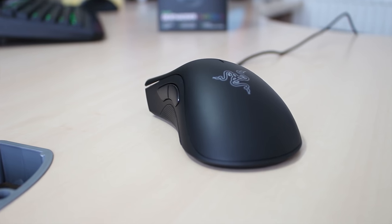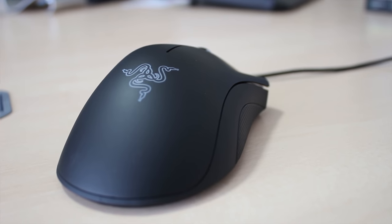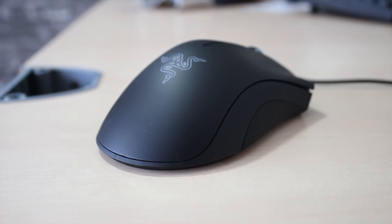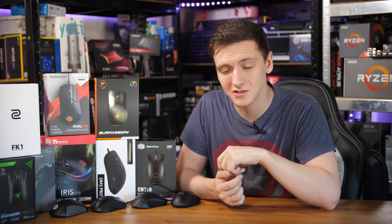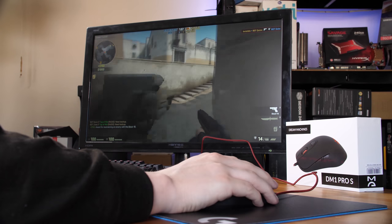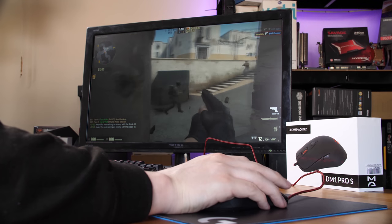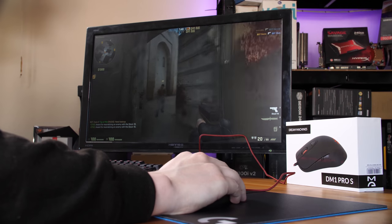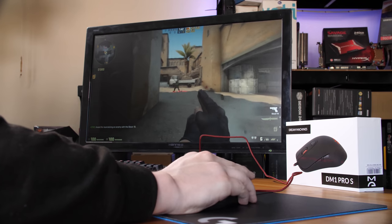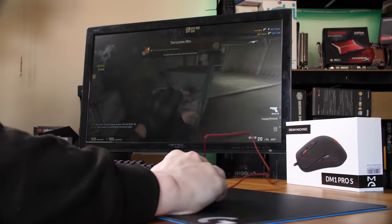The DeathAdder is a pretty nice option as well. It does come in a variety of price points — the Elite versus the Chroma versus the standard DeathAdder — and they're slightly different shapes, so bear that in mind. But the Chroma is a great overall shape, has a great 10,000 DPI sensor, tracks pretty well, and I think you'll be happy with it especially for FPS applications. The Zowie FK1 and the Dream Machines DM1 Pro S are pretty similar, so I'm putting them together. They're fairly basic gaming mice in terms of extra features, but they are pro-level mice that track incredibly well, very accurately with very little acceleration, so if you're a more pro player who doesn't care for styling and just wants the best tracking mouse, those might be for you.